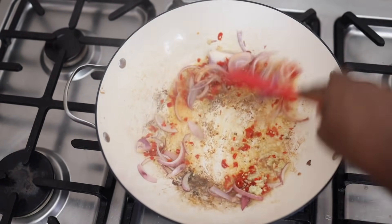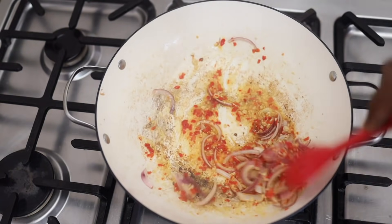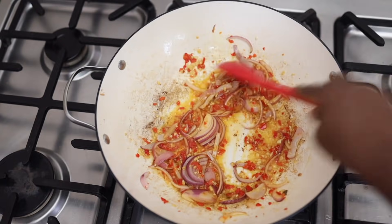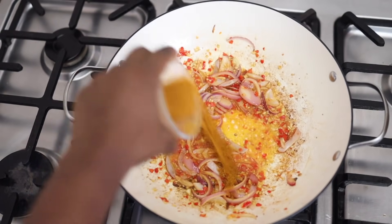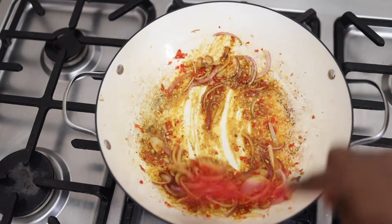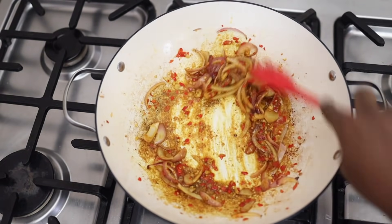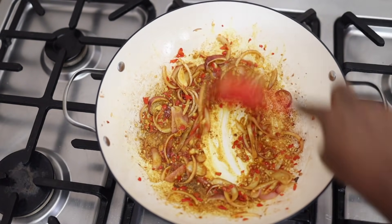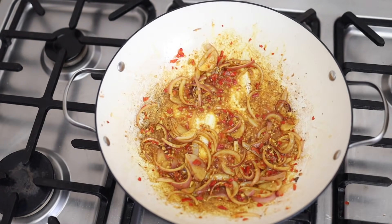I've added the ginger garlic paste, the pepper, and the flavor filling the kitchen is so amazing — this is like my favorite combination. Now add the curry powder. Anytime I'm cooking with curry powder, I add it to the oil because the oil needs to fry the curry powder so that it releases its flavors.